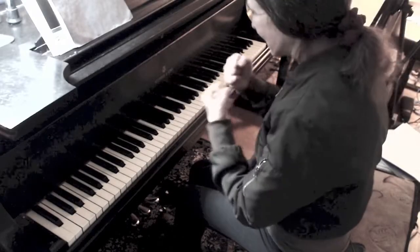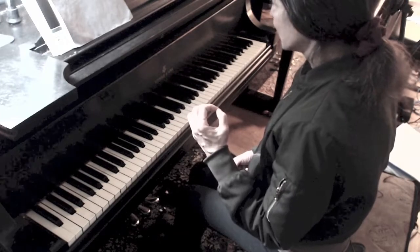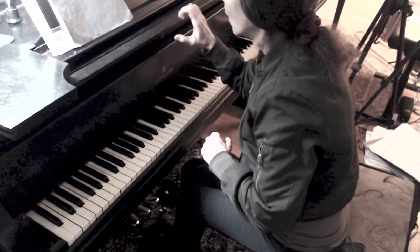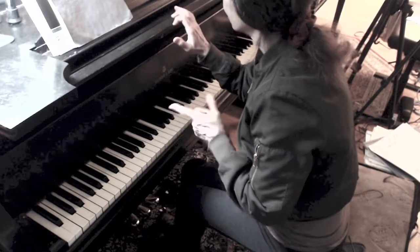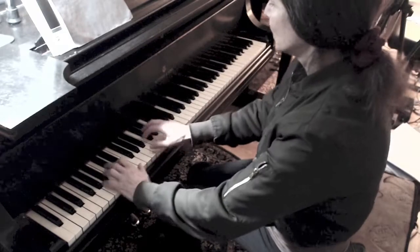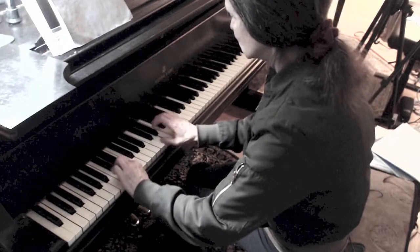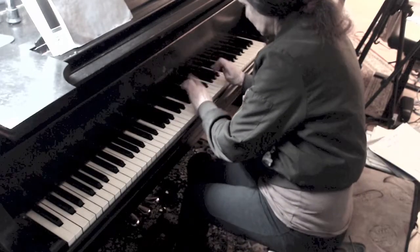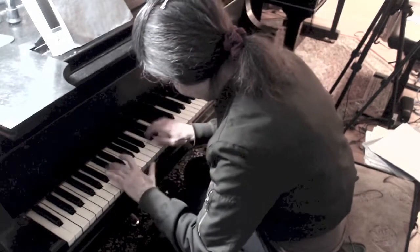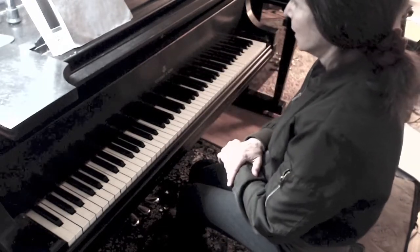Staccato is trickier because you're detaching the notes. Using a finger staccato — like there are little particles of dust — I'm going to play a heavier finger staccato in my left hand and a lighter one in my right. My arm weight is behind my fingers to make a bigger finger staccato sound. I'll go deeper into the left hand for a bigger finger staccato against a lighter finger staccato in the right.